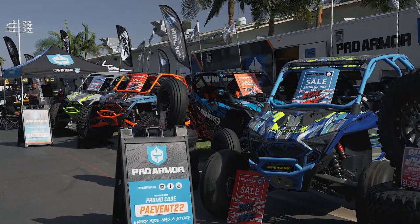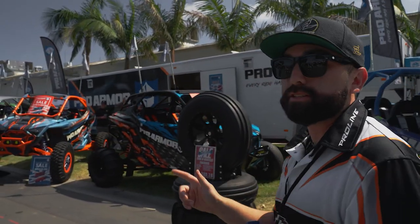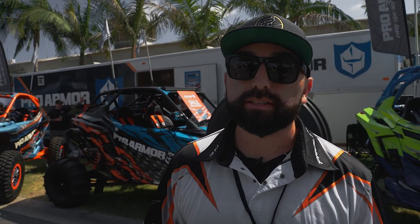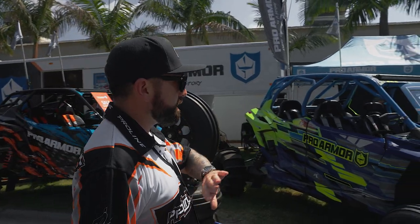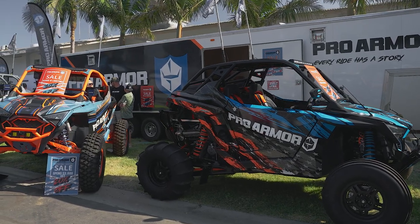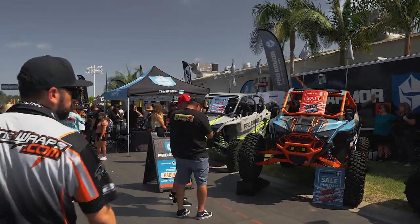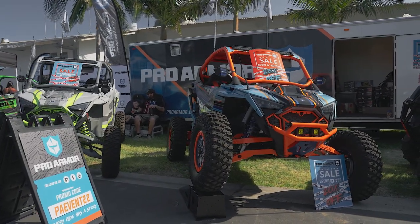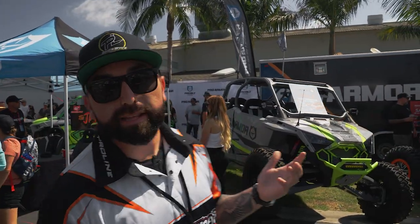We're stopping by the Pro Armor booth — we take care of all their graphics. We did the trailer and all their cars. There are a couple new cars here: a Pro R two-seater and a Turbo R two-seater, among others. These are done on our new machine so the colors are really bright. One car here is done on our pearl material, which looks pretty cool. Then there are two newer cars including a Turbo R, plus a slightly older car that we gave a fresh look with new graphics.